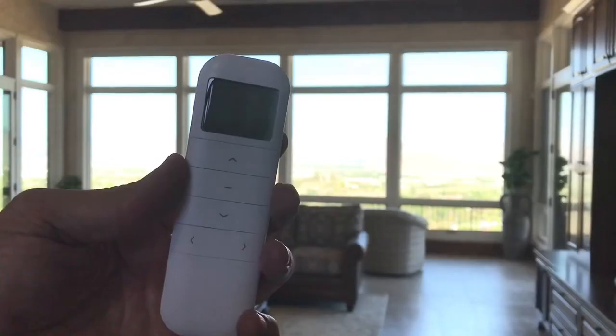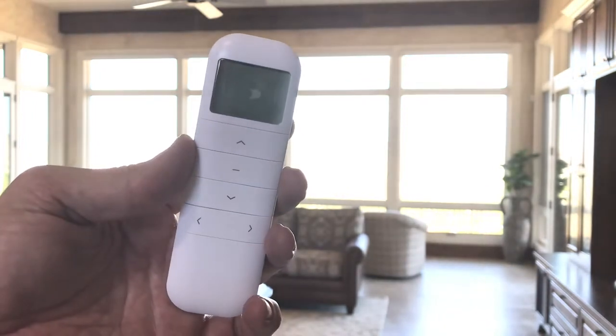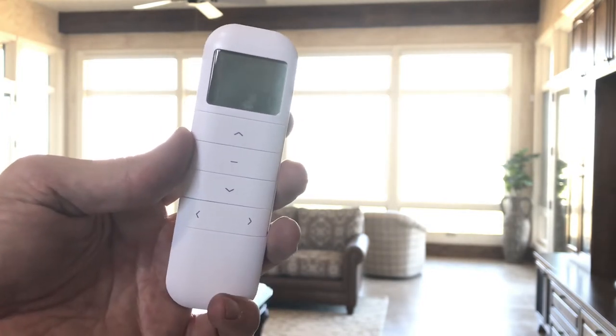Here is the remote control. When you look at it, you'll see that it has an up button, a down button, a stop button — that's the dash in the center — and then left and right.